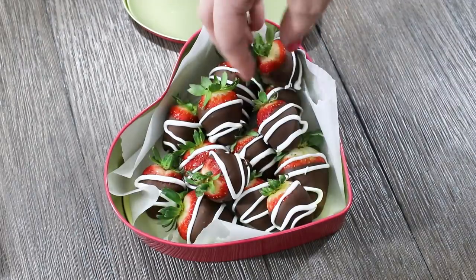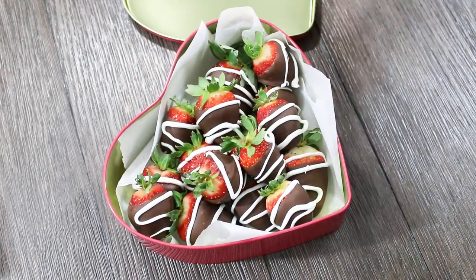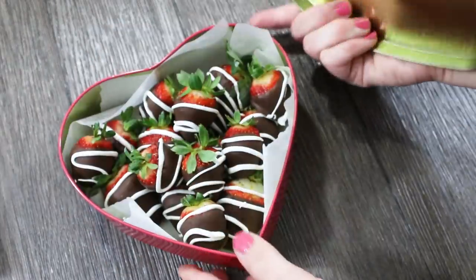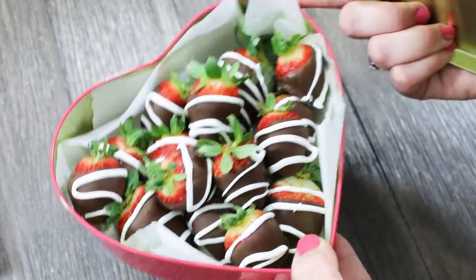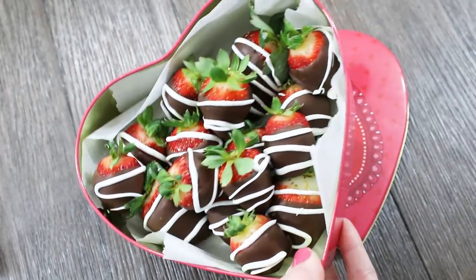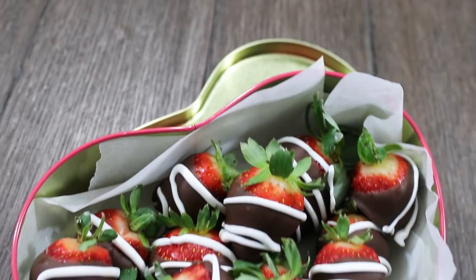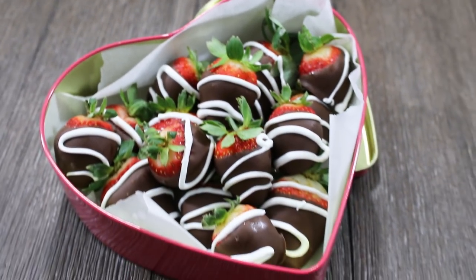I'm always so happy with how these turn out. I think they are such a nice looking little treat, a little gift. My husband takes these to work sometimes but I also take these to family events and everyone loves them. Let me know in the comments down below what's your thing that you take to all your family events or gatherings — I would love to know.